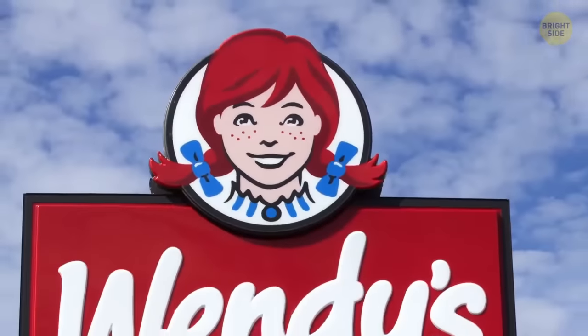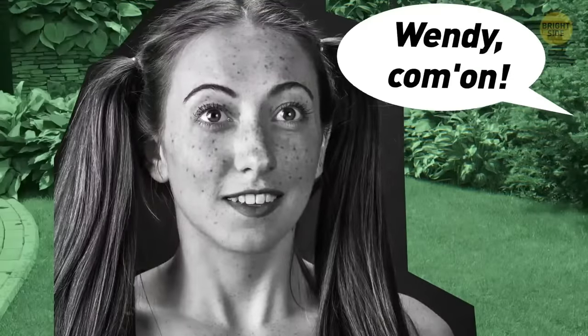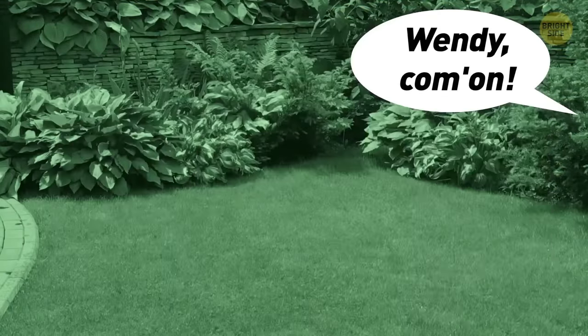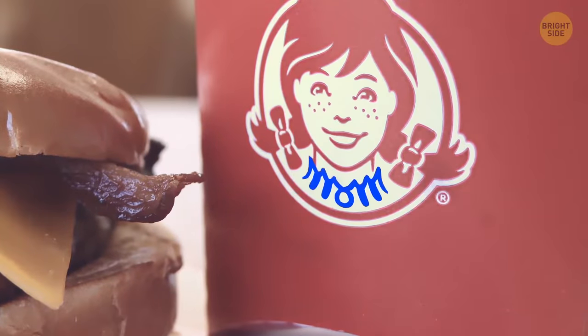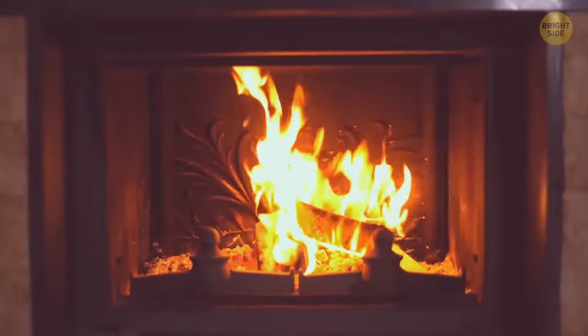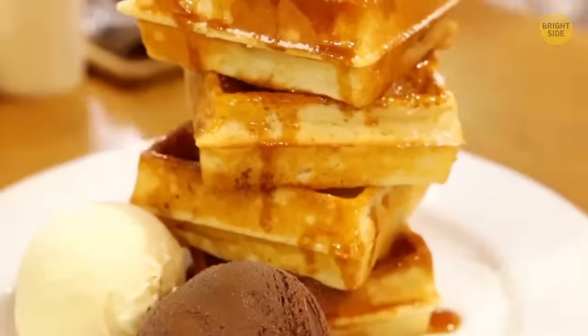Wendy's logo is designed after the daughter of creator Dave Thomas and named after her nickname. But there's more to the logo than that — Wendy's collar spells out the word 'mom.' While unintentional, it became something to mean a homey feel more than any other restaurant out there.